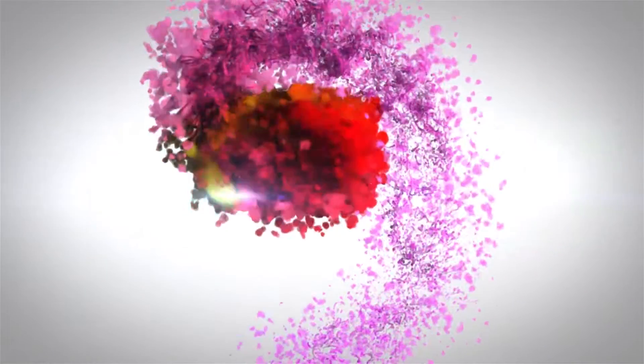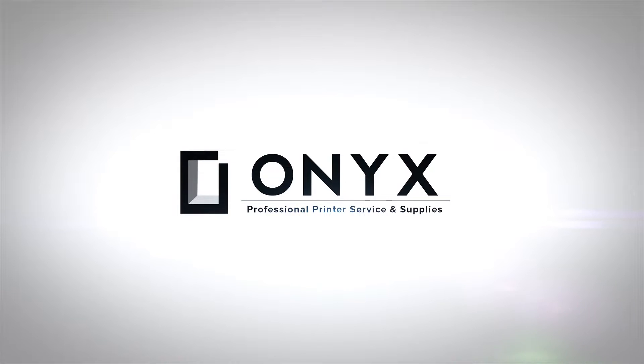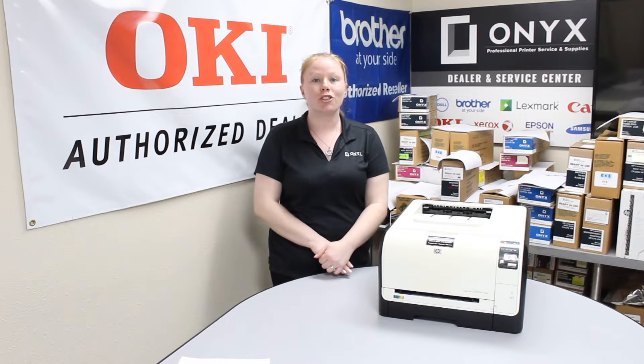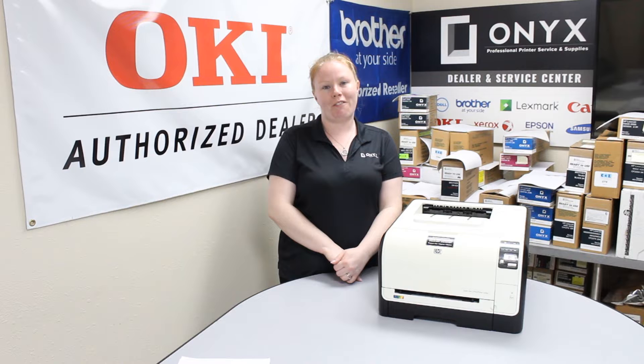We are Onyx Imaging. We are the highest rated and most reviewed printer service center in Oklahoma. Hey there YouTubers, it's your girl Brett over here at Onyx. Today I'm going to show you how to replace your toner, and I'm working with an HP LaserJet CP1525.